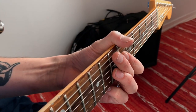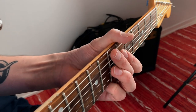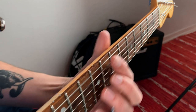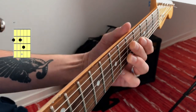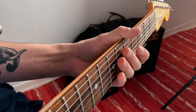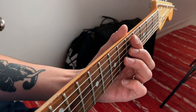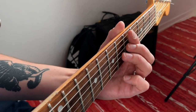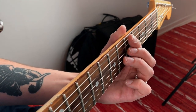Then of course you can start to develop this and you can add notes to the E and A string. Those chords sound a little bit more thick and full. Great when you're gonna play with another guitarist or a singer.